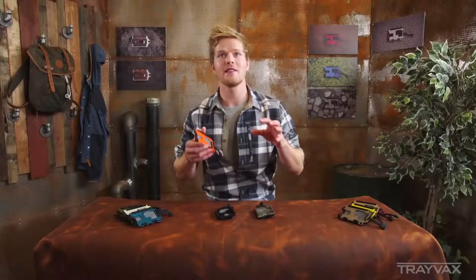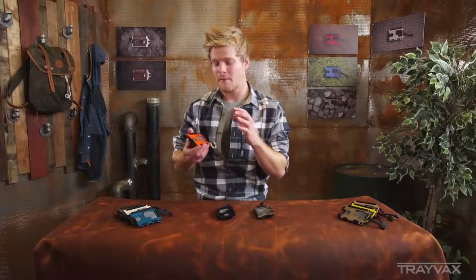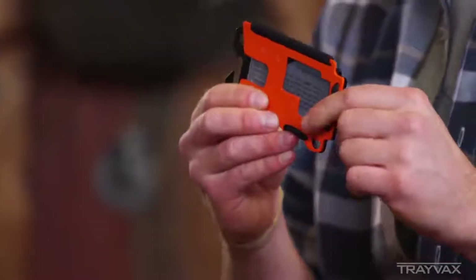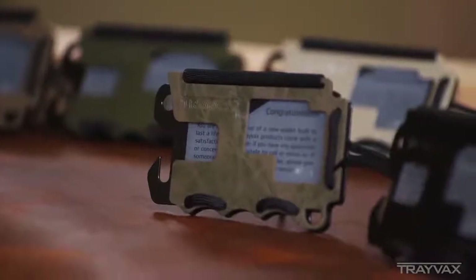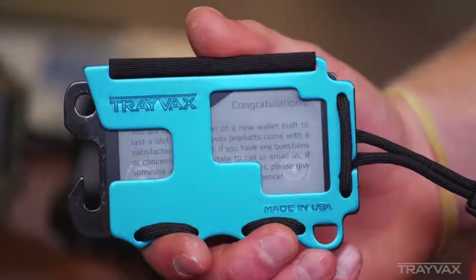There are a couple of different materials that make this wallet unique unlike any other wallet you've seen before. The front plate is made out of 0.090-inch 6061 aluminum. On some of our models it's Cerakoted, giving it a very durable coating, and on some models it's anodized.